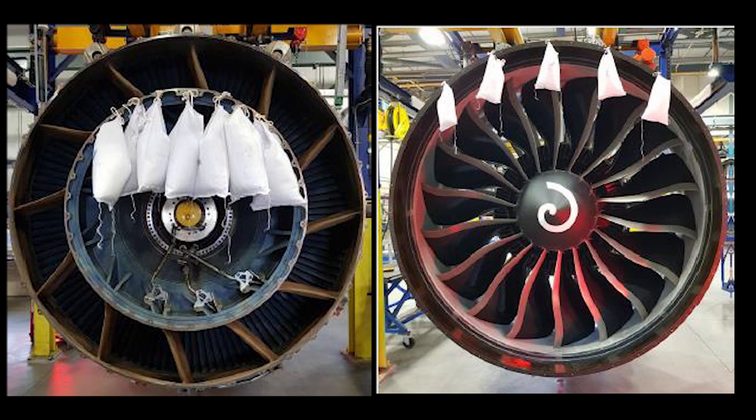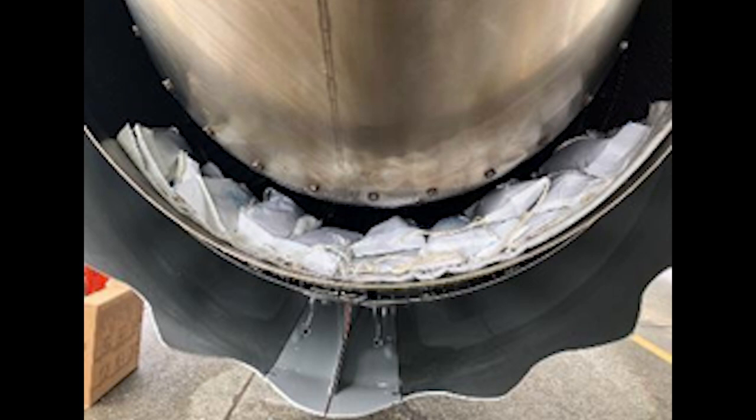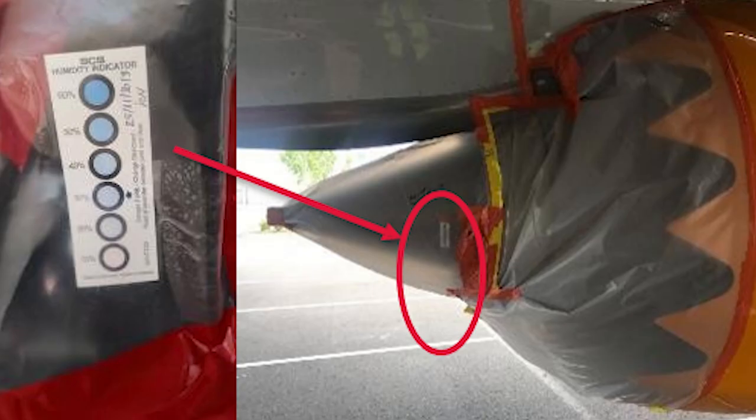One last item I'd like to cover: if you are using desiccant bags due to humidity in your area, we prefer that the bags be hung on the engine inlet area and the engine exhaust area. If you cannot hang them, you can go ahead and place those on top of a moisture absorber pad. We also want to make sure we're using the correct quantity of desiccant — you can reference the AMM for that. When we place the desiccant bags in the inlet and exhaust areas, we want to make sure that they are easily accessed for inspection.